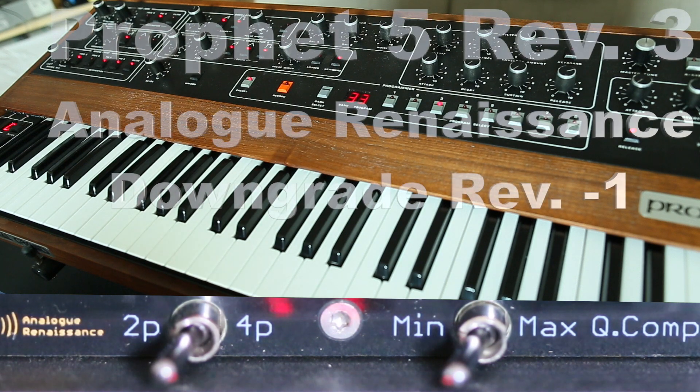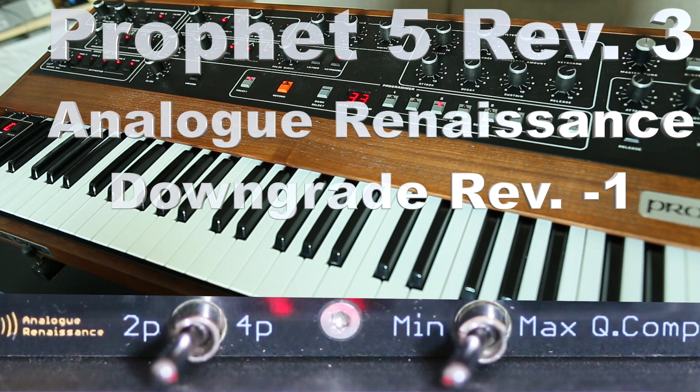Hi guys! Today I would like to introduce a new mod which is made by Analog Renaissance. It's a downgrade from the Prophet revision 3 to the very famous SSM filter chips revision 1 and 2, so you can exchange the same filter chips with new SSI filter chips.